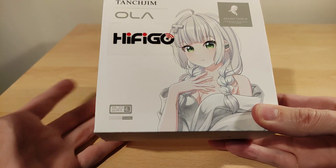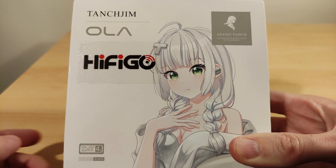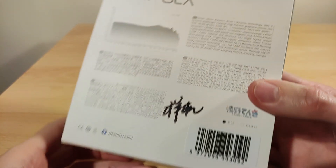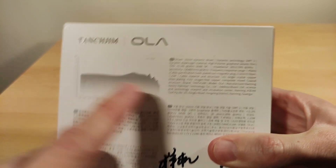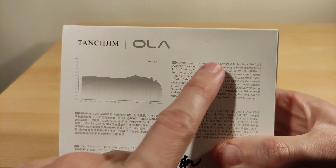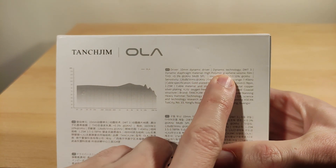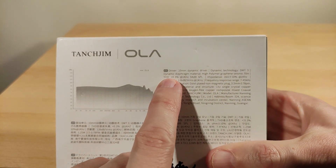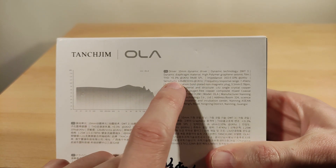So just a closer look at what it is. You can see the little image there, which is kind of cool. That's a rough frequency response graph — we'll see what it's like when we get to it. It's a 10mm dynamic driver using a DMT3 diaphragm. Graphene seismic film — that sounds like an earthquake. THD numbers, impedance 16 ohm, 126 decibels sensitivity.